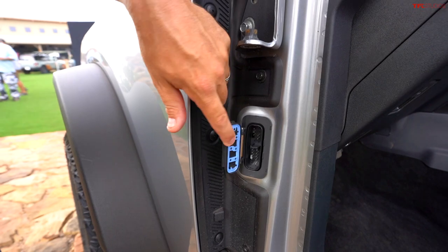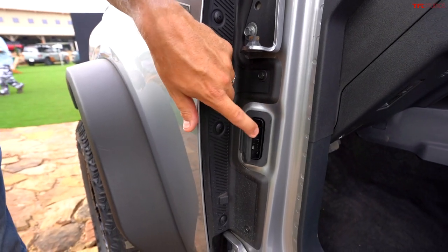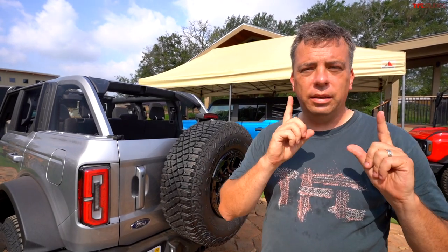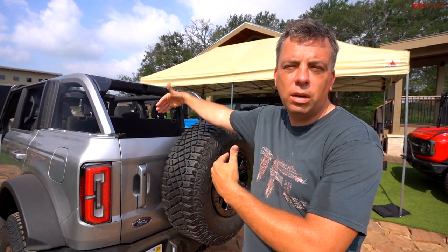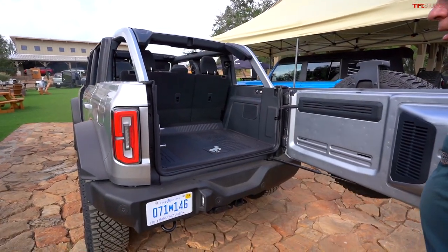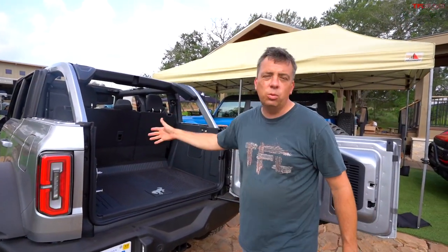The electrical connector on the door has a little protective flap keeping it closed. The door bags don't automatically come with a Bronco — you have to order them separately. But the great part, especially on the four-door with more cargo space, is you can store all four doors right in the rear of the vehicle.